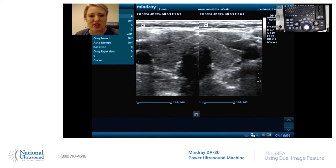As you can see on the screen, I use a linear probe and it's a picture of my thyroid. Some thyroids, as you all know as sonographers, can't always fit on one screen. So dual image can be your best friend.